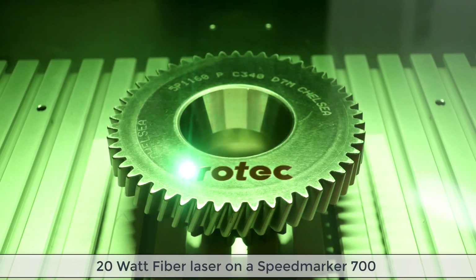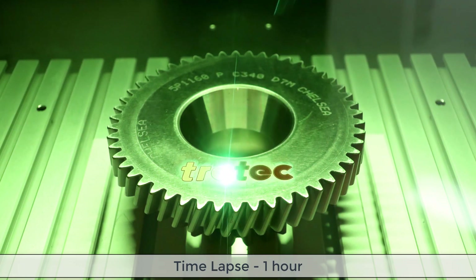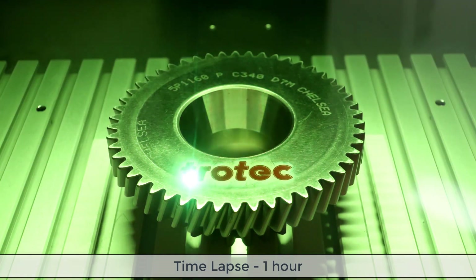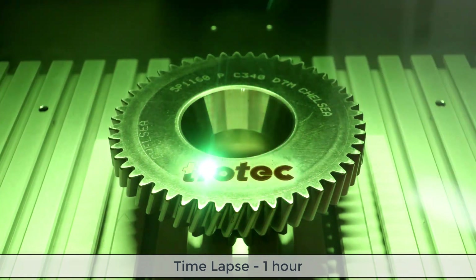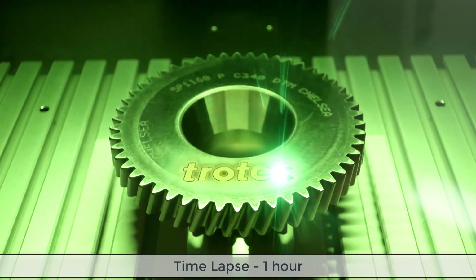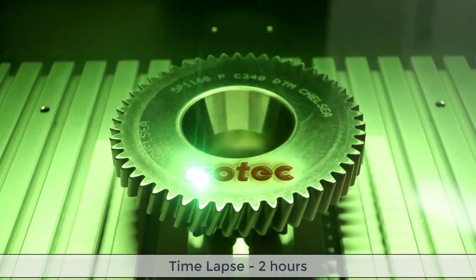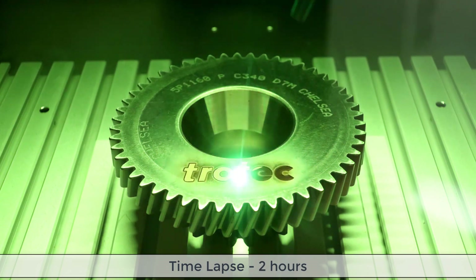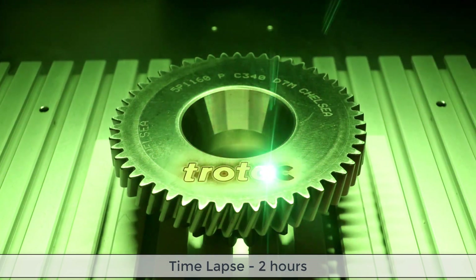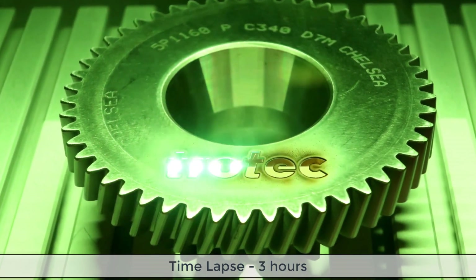As you can see here in this time lapse video, multiple passes at multiple angles go over the surface of the metal. This process continues at multiple angles and then does a cleaning pass between each pass, and can be as many as hundreds of passes depending on the wattage of laser being used as well as the depth desired. In this case, three hours have passed in order to achieve the depth onto the surface of this gear.